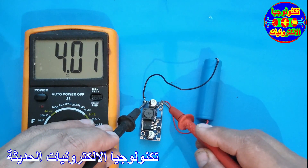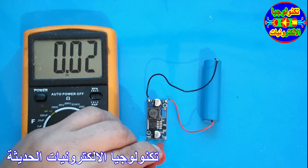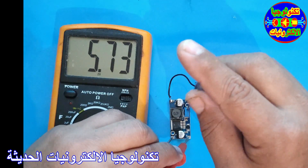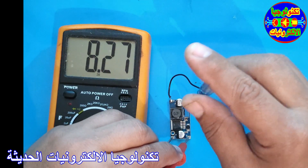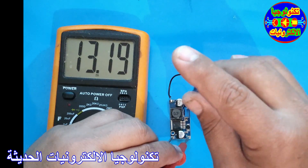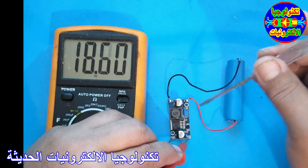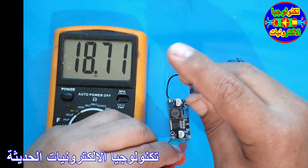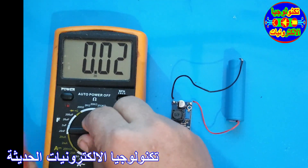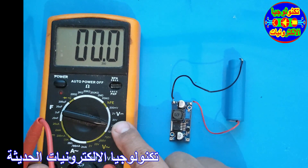This is 4V. Now let's put the avometer to see how the output will give us the amount of volts. I'm going to adjust the volt. It's very small. Now let's go to the second range — I'm going to drag the volt up to the point of 20V. So now I'm going to put the meter on 200V so I can see how I can do it.